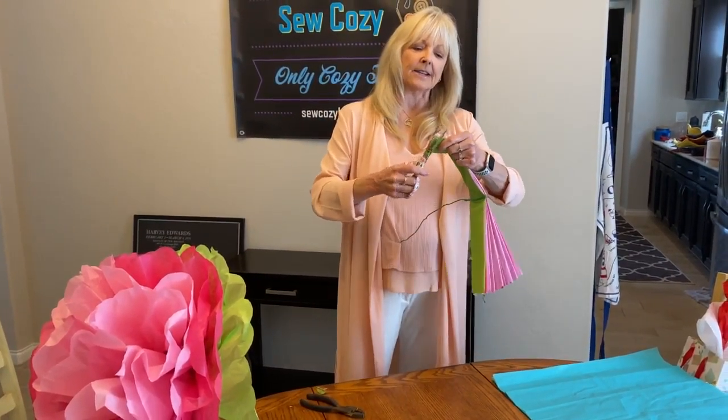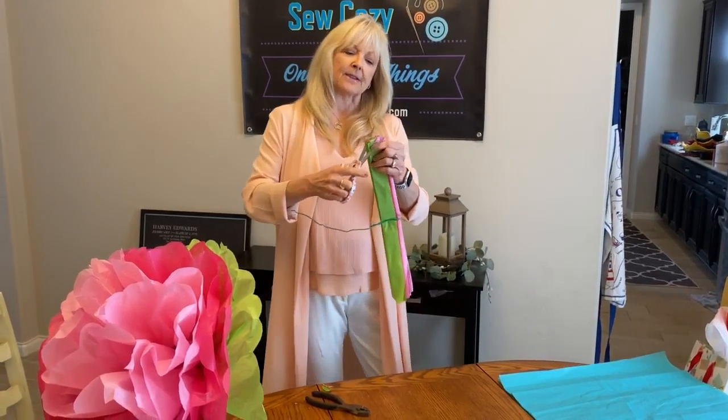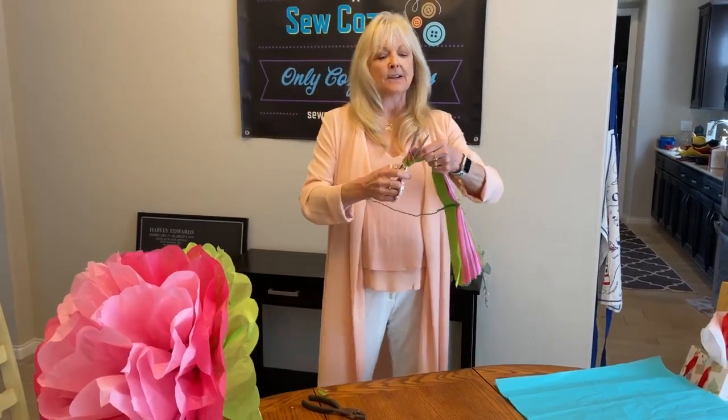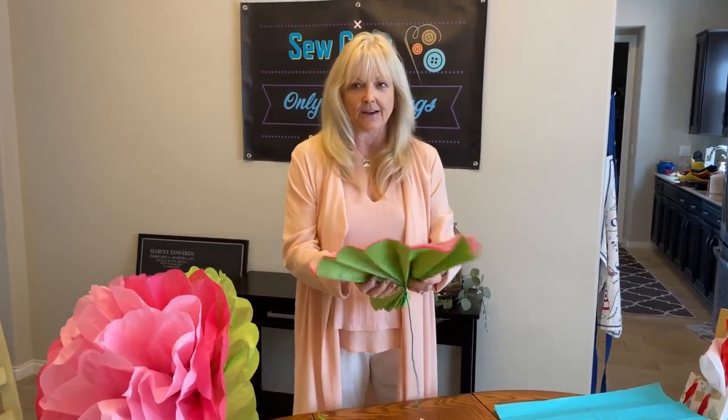Then you're going to trim. I do a semicircle to give your petals their shape. You can experiment — you can do points, spikes, different petals.